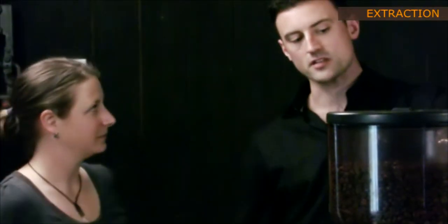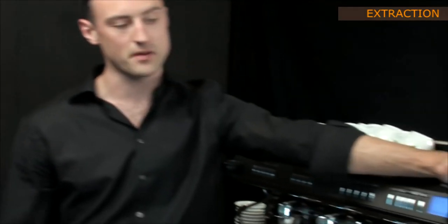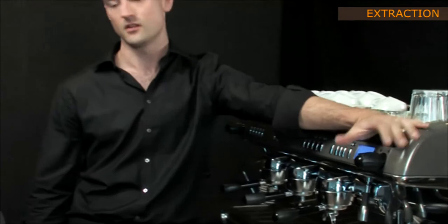So far we've talked about the different kinds of machinery we use, the different functions of the machine, we've talked about the grinder, the different grinder parts, we've talked about dosing, we've talked about tamping. So now we're bringing that all together to make the perfect shot.